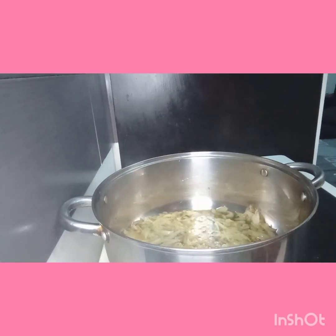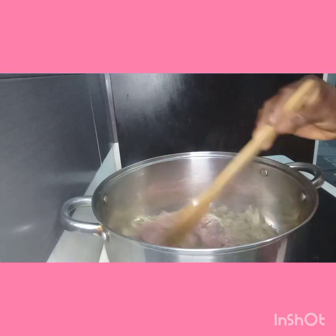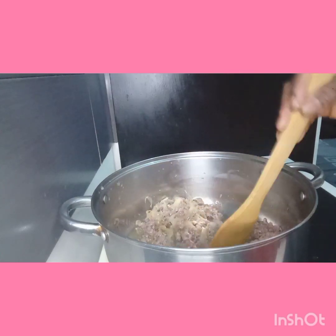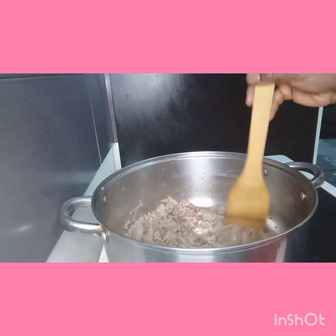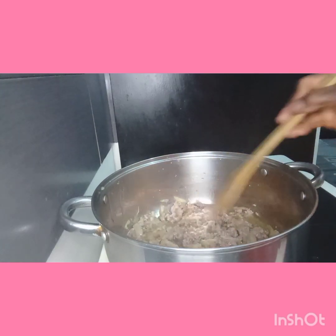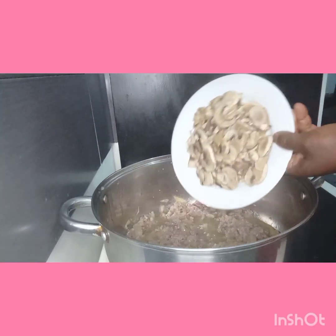Now the onions are ready. I'm going to add minced meat — look at it. Then add the mushroom; this is the mushroom, you add it.